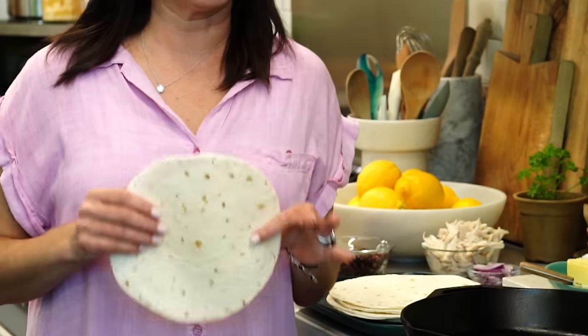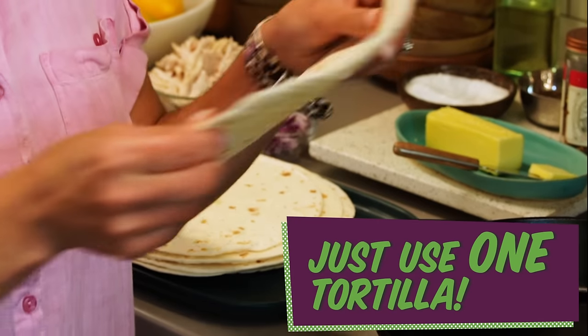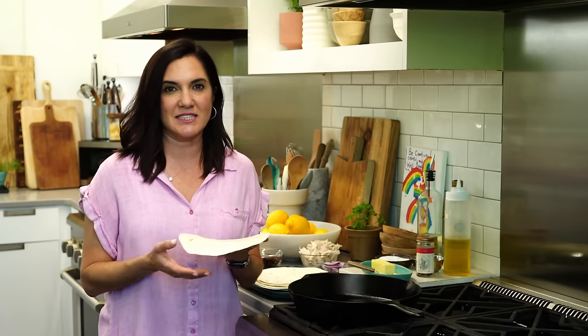You can go as big or small as you like. I think a good 8 to 10 inch tortilla is perfect for a single size hearty serving. If you're doing this for an appetizer or a snack, you could use like a 6 inch and that's perfect.